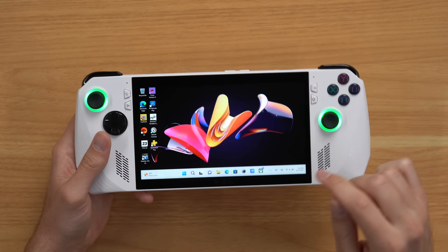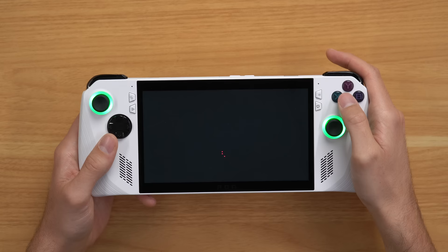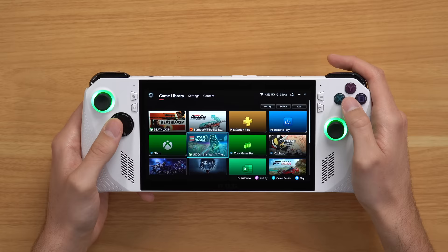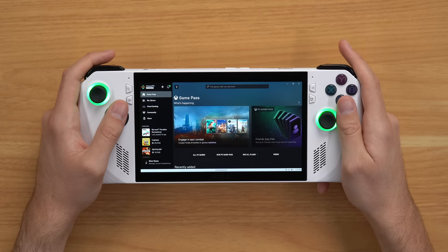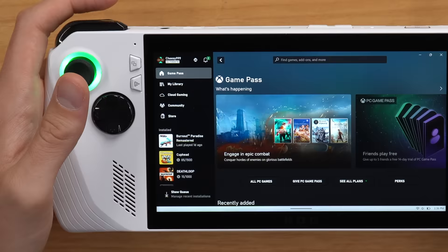The device comes with an Xbox app pre-installed, and there are two ways you can boot it up. You can click it like any other program in Windows on the bottom taskbar, or the better option is to go to the Armory Crate, which opens a little Asus built-in program showing your game library with all your games and apps. As soon as you boot up the Xbox app, it looks very similar to an Xbox Series X or S — you've got Game Pass, My Library, Cloud Gaming, Community, Store, and you're even signed in at the top.